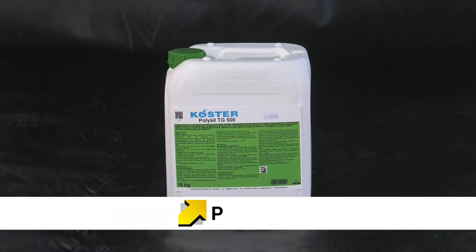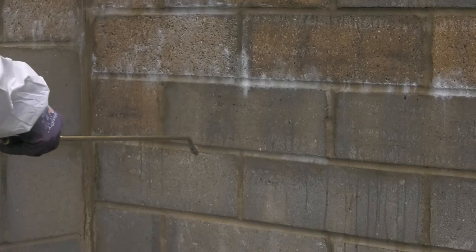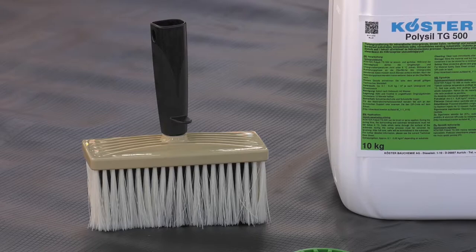All absorbent mineral-based surfaces are primed with Costa TG500. This unique product hardens the substrate and provides a stable surface for the application of the Costa Deuxin 2C. PolySyl TG500 is applied with a pump-up hand sprayer or by brush, to both vertical and horizontal surfaces.